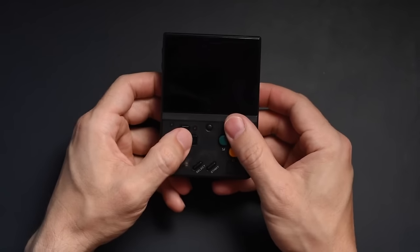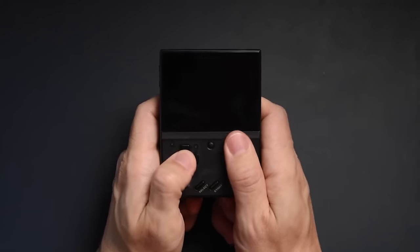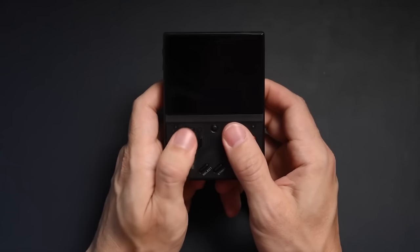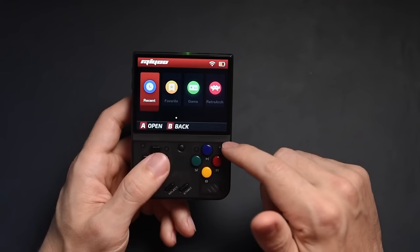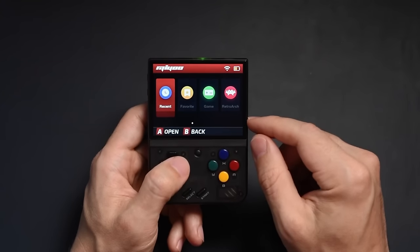I am used to the Steam Deck, and going to this it just feels really nice to be able to play something like this and not have my hands cramp up or feel uncomfortable after long sessions of playing retro games. When you boot up your MIUI Mini Plus, you're going to be greeted with a MIUI logo and eventually it'll boot into the OS.